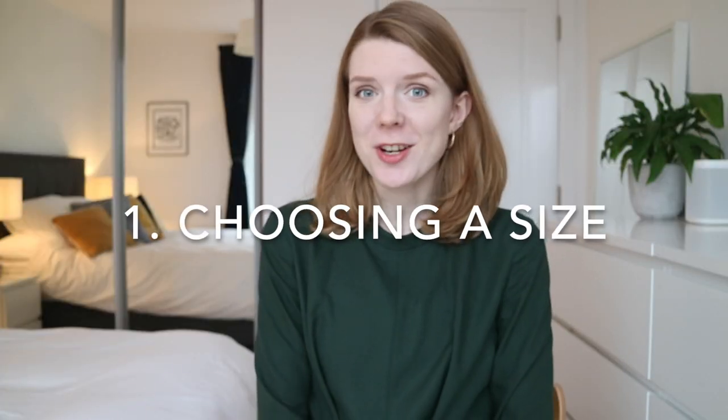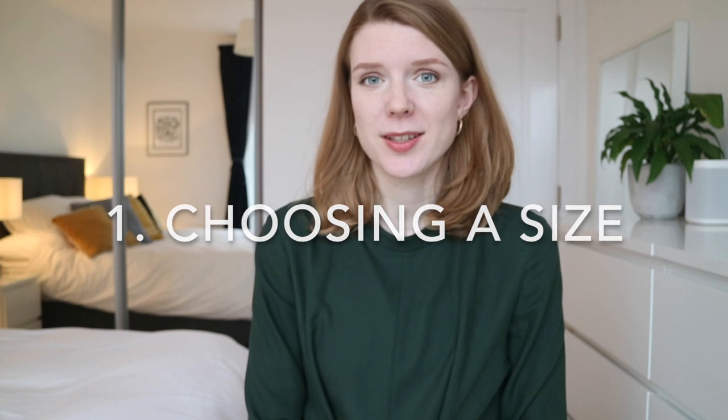Step number one is choosing which size to make. This might sound really straightforward — in the past I've just taken my bust, waist, and hip measurements and compared them with the pattern. But there is a lot more to it than that. I learned about this when I attended the By Hand London bodice fitting masterclass at the New Craft House at the beginning of this year. It was so fascinating to learn about the high bust and its function when choosing which size to make.